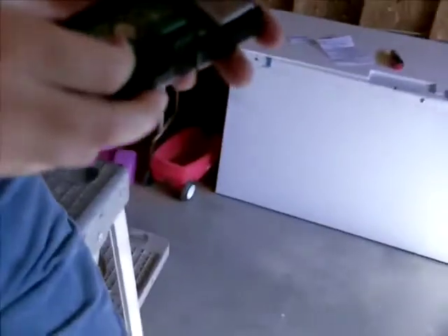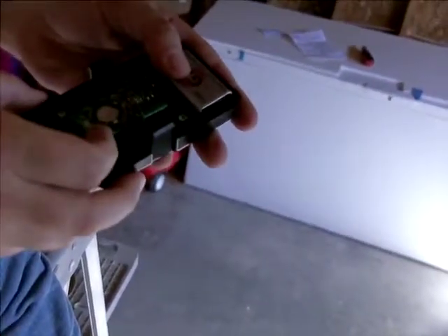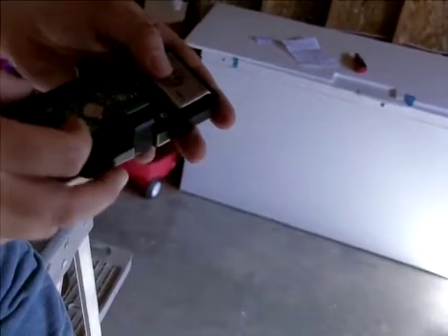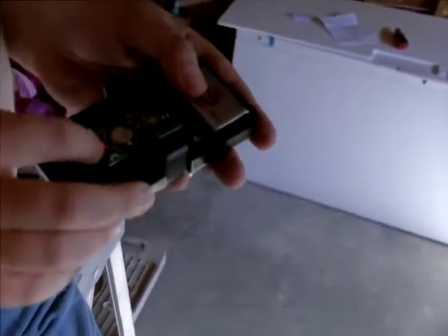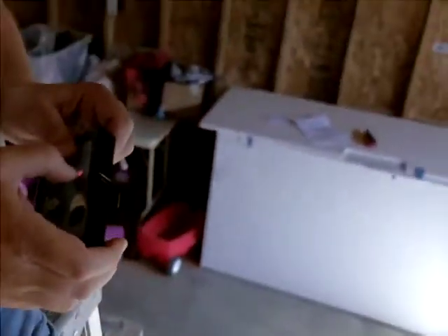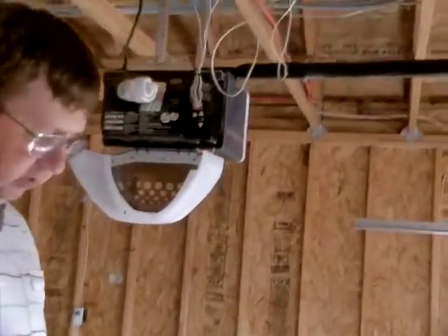The learn button was turning off. Now we want to turn on the training button and we will test. There — there was a response. It blinked at us. So now all we do is turn off the training switch.